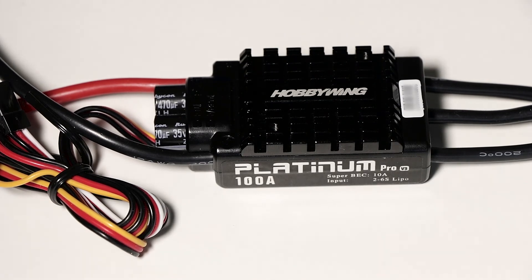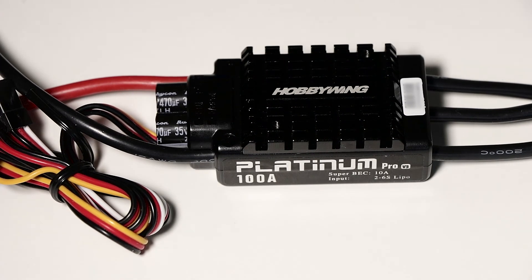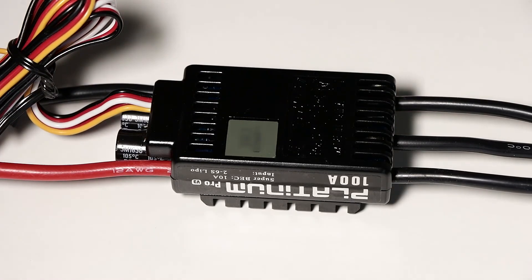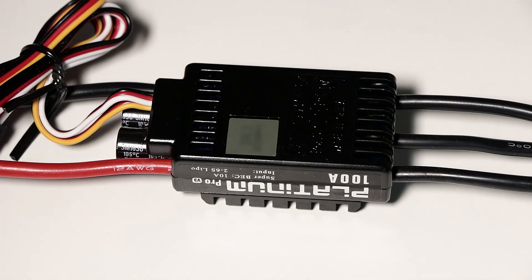I really like the size and design of this particular speed controller — it's compact and fits perfectly on my Goblin 380 on the underside of the tray. I've also seen many people run them on their Compass XOS. It's a great sized speed controller that works really well and I've found it to be quite reliable. It has a heatsink on the top, and on the bottom you'll find vents on the front and back which allow airflow through to keep the PCB and internal components cool during operation.